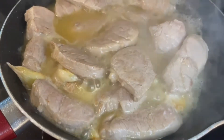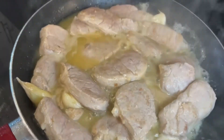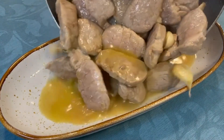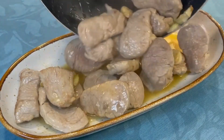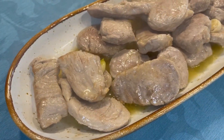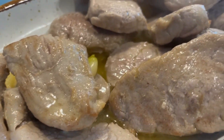Once it's ready, it should look like this. Then we just need to serve it and enjoy. You are going to love it, it's simply delicious. I recommend that you accompany it with some fried potatoes in olive oil.